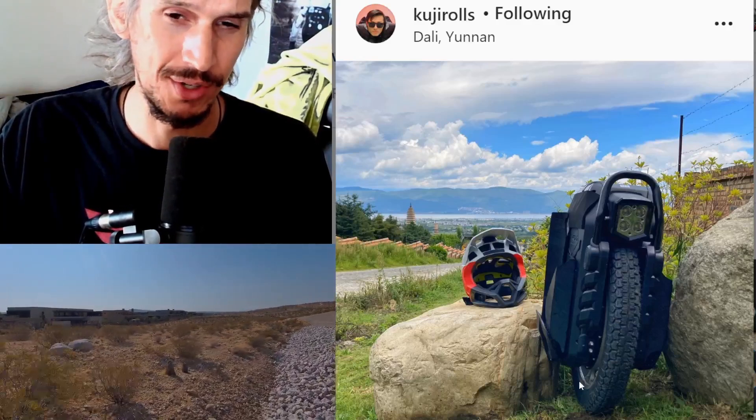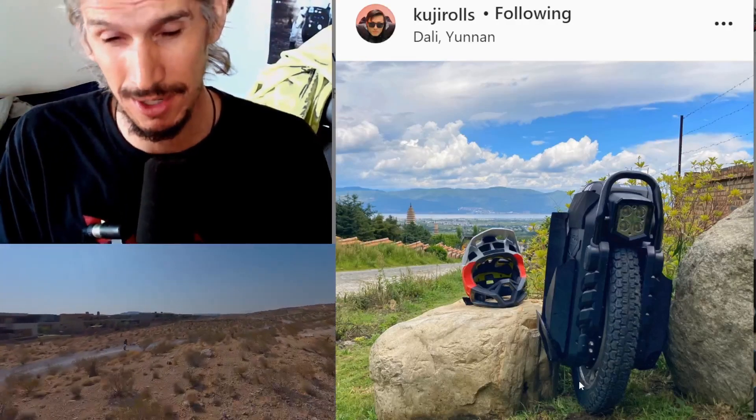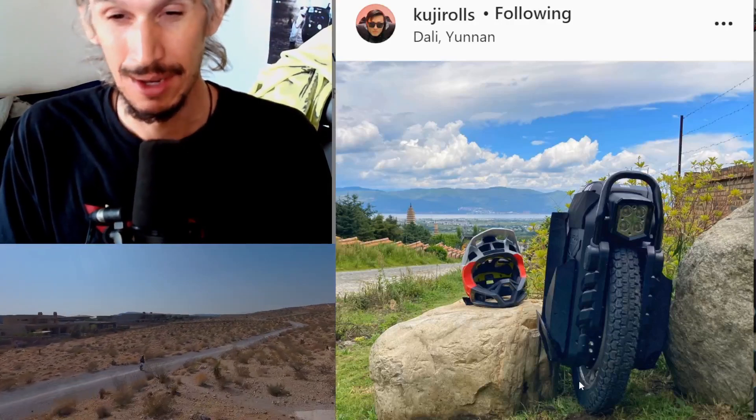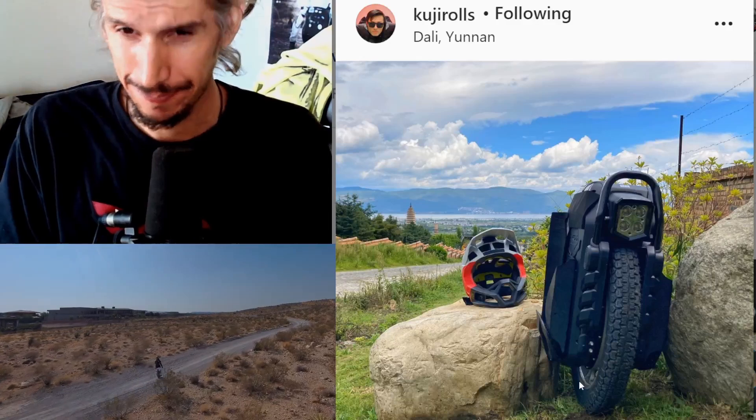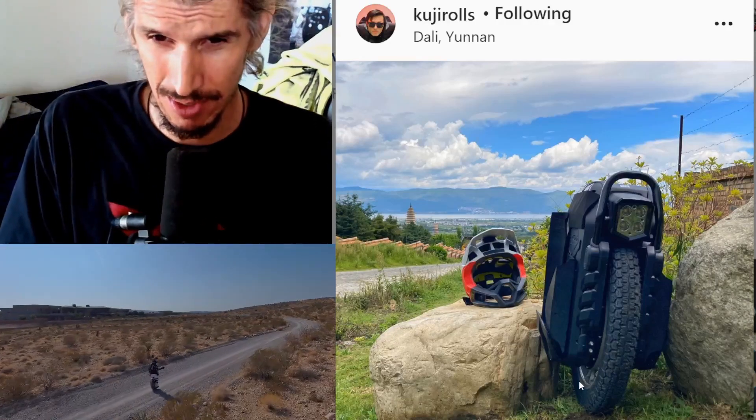It doesn't have suspension, so that would be another reason — but on a huge 22-inch wheel with a knobby tire, maybe you don't need it, if you're not doing really bumpy, hard off-roading. Do we have a fifth reason that may disappoint?